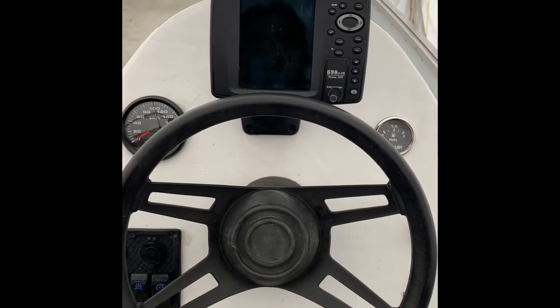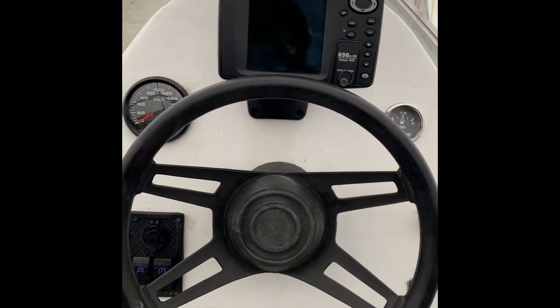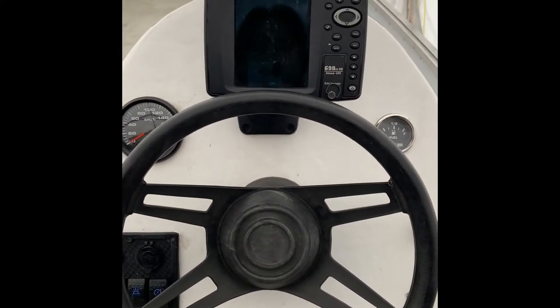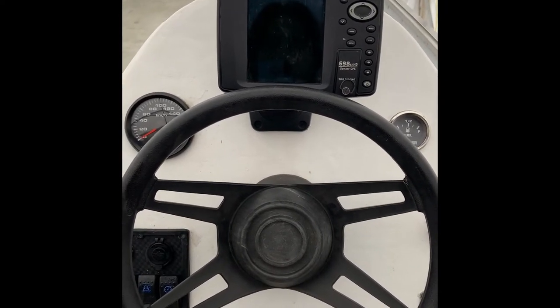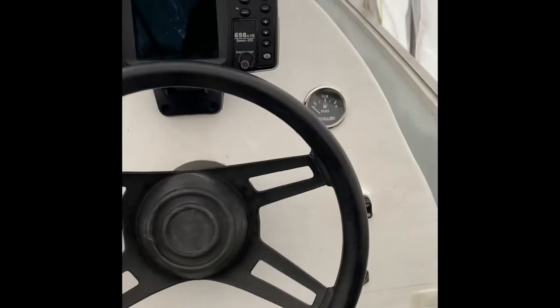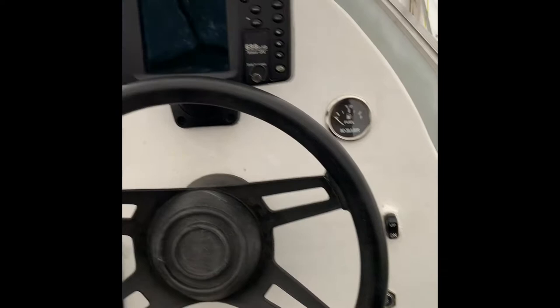I apologize for the noise, we're under a tent here. We just opened up the boat, put in the batteries, and are getting it ready for this season. I'm gonna show you a bit of what I did with the console, so if you guys want to build something like this it could give you ideas.